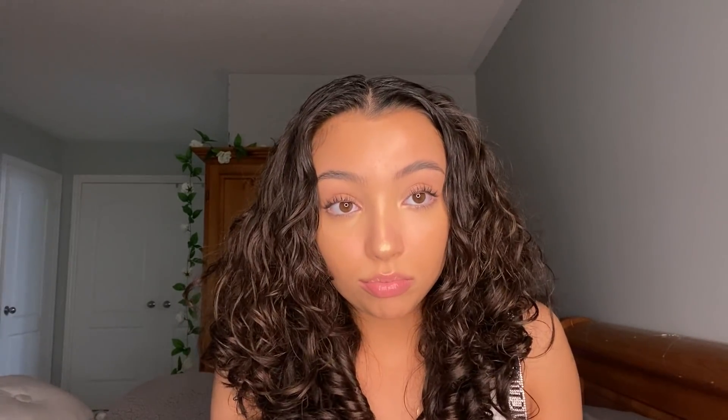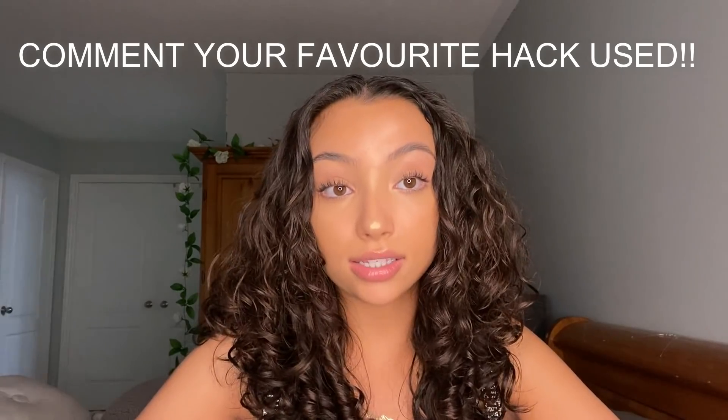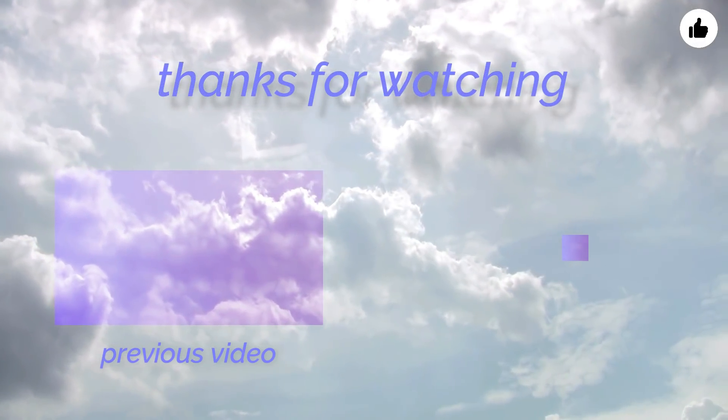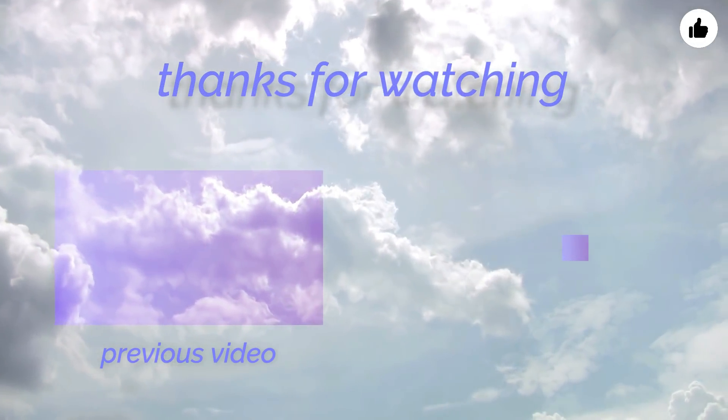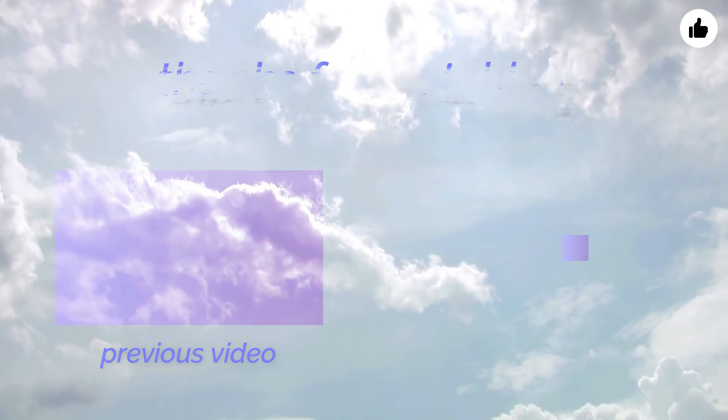Well, that was the last beauty hack. Sadly, this video has come to an end — my face literally feels beaten up, I've done so much to it. Thank you guys so much for watching; I really hope you enjoyed it. Let me know in the comments if you want me to make this into a series of trying beauty hacks. Don't forget to leave a like, comment, share with your friends, and subscribe. Click that bell to get notified every time I post, and I'll see you guys in the next video. I love you — bye!